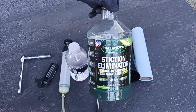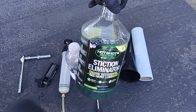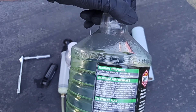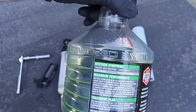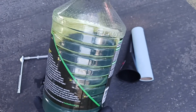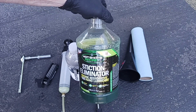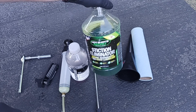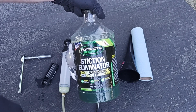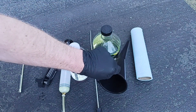The product we're going to use to replace some of the oil is Hot Shot's Secret Stiction Eliminator. I like this product because it's specifically designed with the HEUI injectors in mind — you can see it mentions HEUI injectors under 'stiction symptoms' right on the label. The 7.3s fortunately don't have nearly the stiction issues that the 6.0s do, but I still like using a product designed with HEUI injectors in mind.